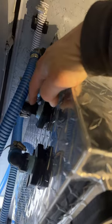Plug the other end of that garden hose into your house and turn on the water. That pressurizes the system, and wherever that air leak is, you're going to see a small drop of water or a large drop of water. In my case, I found that this was leaking here and this was leaking here.